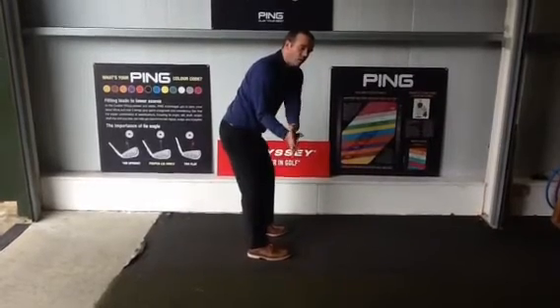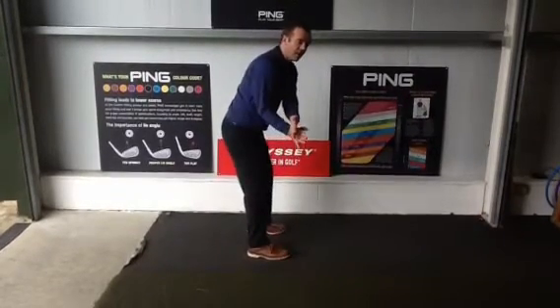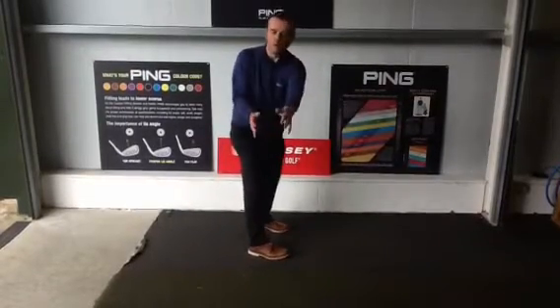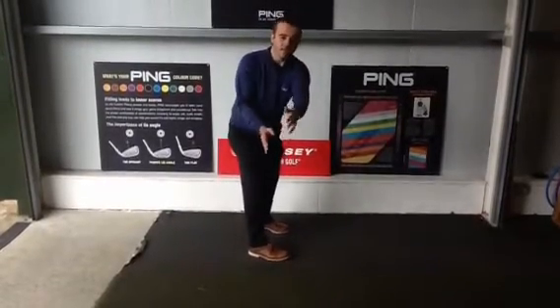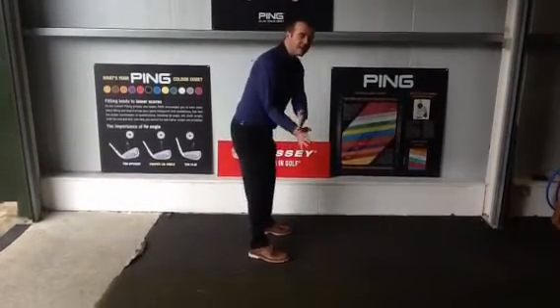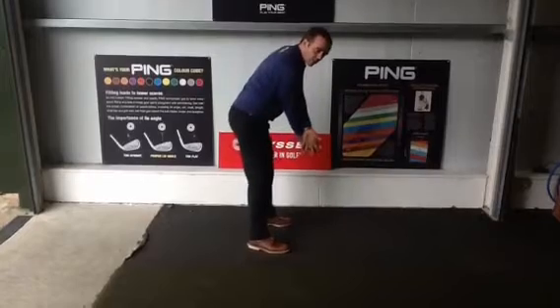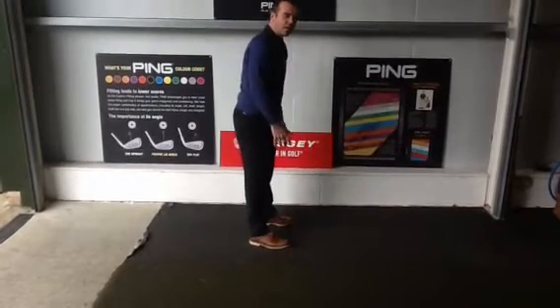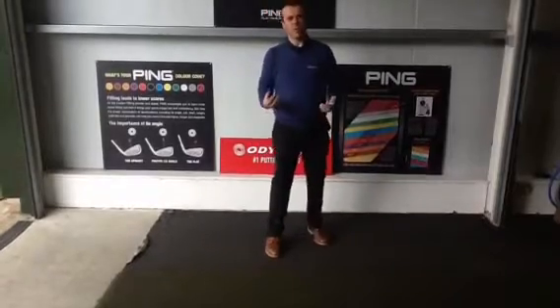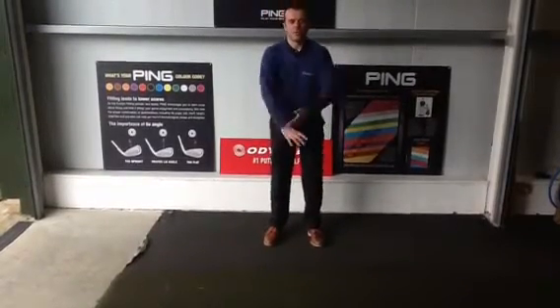The left arm is not going to get wide — it can get narrow but it can't get wide. For the left arm to get wide, I have to shift my centre over, and moving my centre is not going to help a 15, 18, or 20 handicap golfer get the club back to the ball in the same position time and time again. It's not something we believe is a good way of doing it.